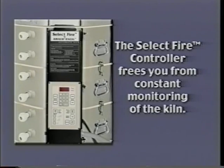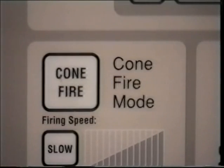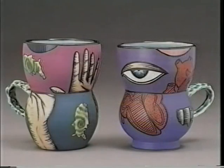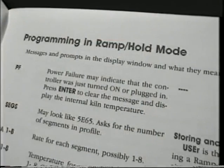The Select Fire controller frees you from constant monitoring of the kiln. The Cone Fire mode allows you to use one of three preset firing programs with cone range values from 022 to 10. It is specifically designed to adjust the rate at the end of the firing to the correct cone temperature based on the observed firing rate, and it also has a hold cycle. The majority of firings can be done with these three modes. The permanent program memory protects entered programs in case of a power failure and memorizes up to six separate ramp hold programs for repeating specific bisque and glaze firings.